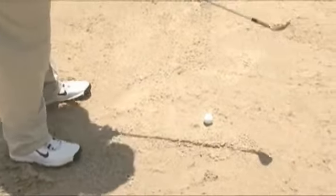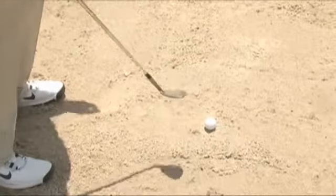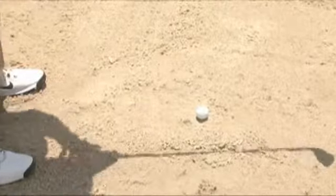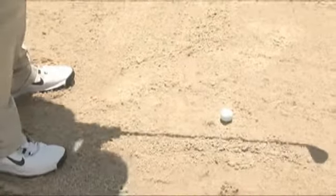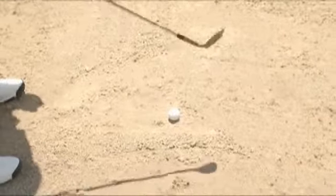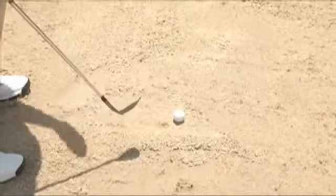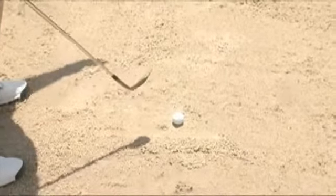Get yourself a good base, put that ball just slightly ahead of center in your stance, and open that club face. You want to pick out a spot about an inch or two inches behind the ball. You're not trying to hit the golf ball — you're trying to hit the sand and let the sand push the golf ball out.